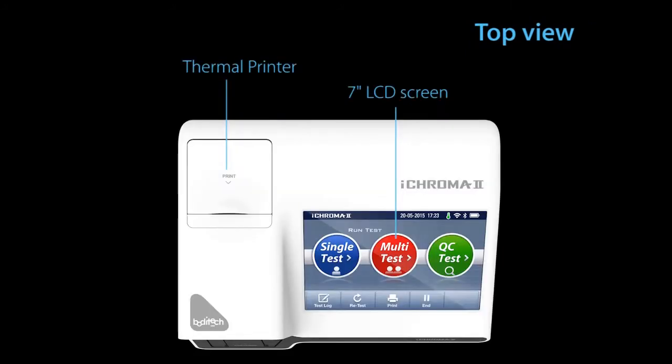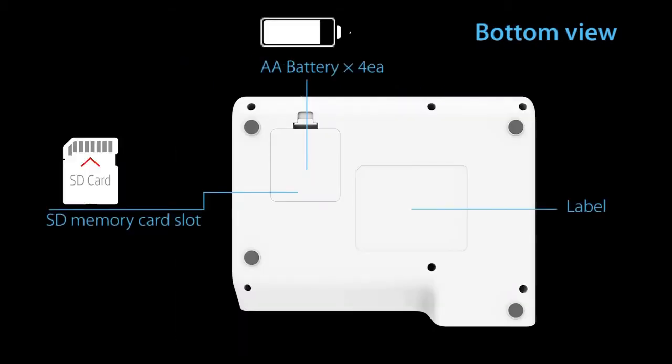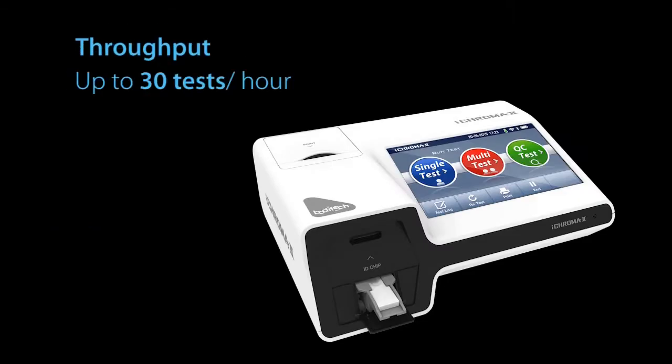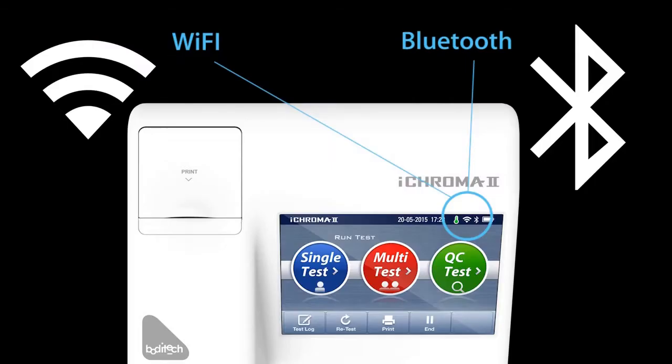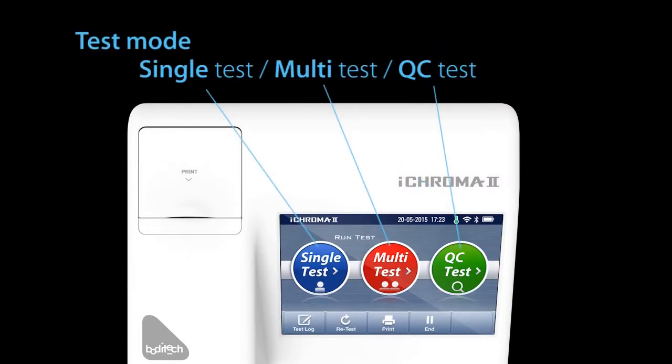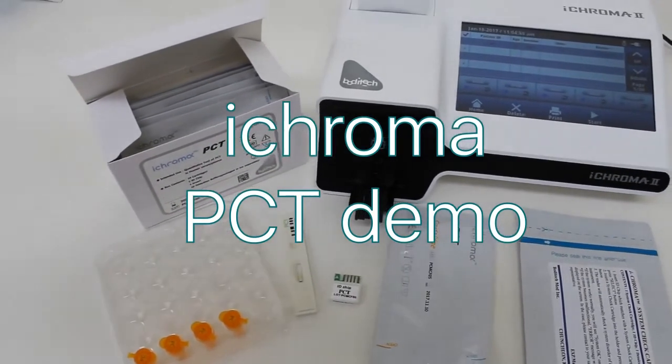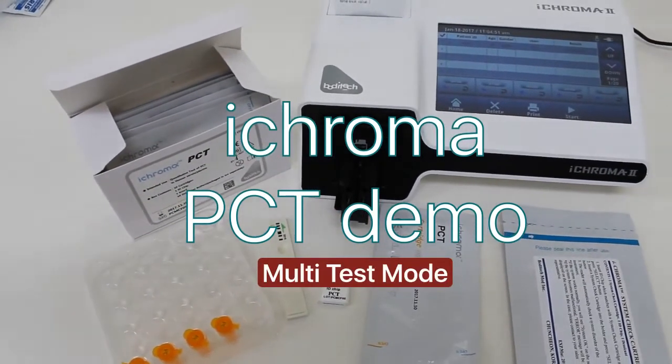iChroma II can be used for screening, monitoring, and routine physical examination in laboratories, hospitals, and physician clinics. The reader comes with three different test modes, used depending on user preference, volume of tests, and sample time. In this video demo, we will be testing the level of PCT in a human sample in multi-test mode.